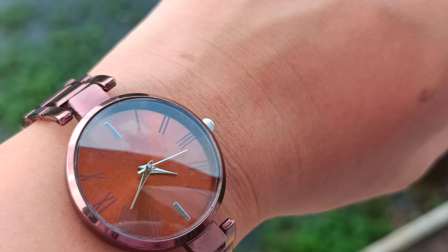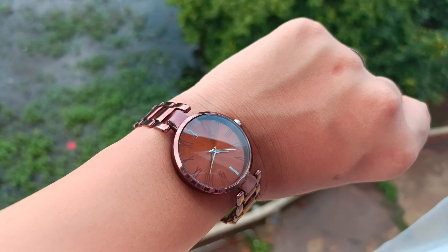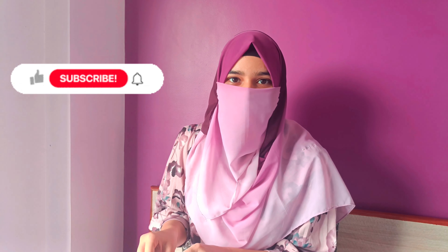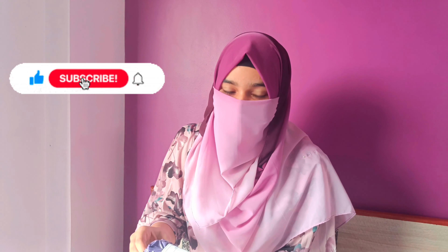I have a gift card too, so let's see. This is the watch which I found very pretty. This watch is 111 rupees and it was very good. I really liked it, so let's unbox this — I was shocked.